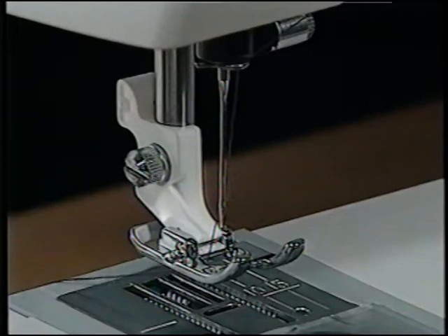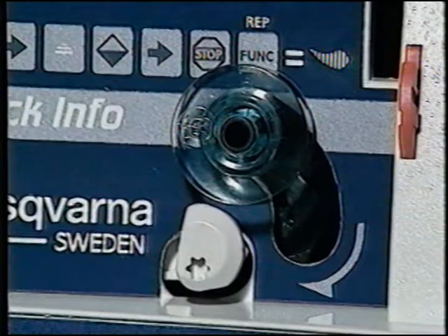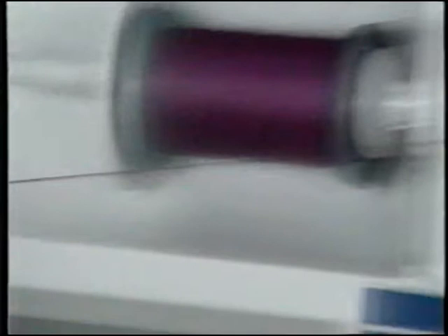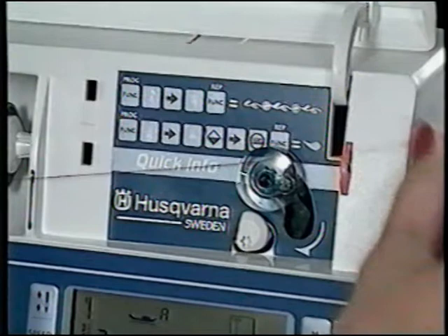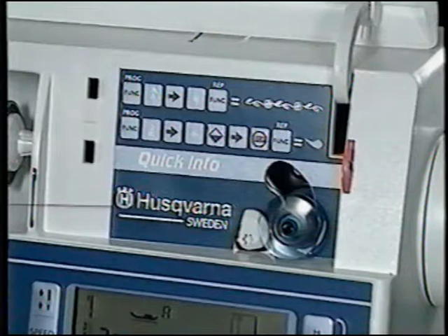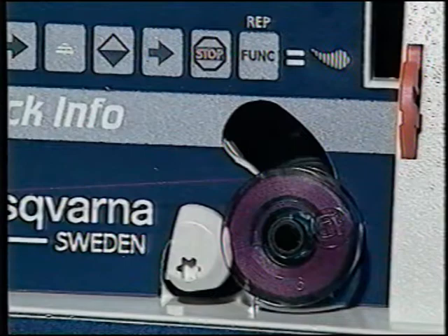Place the thread under the presser foot and to the back before beginning to sew. To wind a bobbin, place the bobbin on the bobbin wind spindle with the Husqvarna symbol out. Bring the thread from under the presser foot through the bobbin winding guide and around the bobbin several times, cutting the end in the bobbin thread cutter. Snap the bobbin spindle down to disengage the needle and put the machine in bobbin wind position. Step on the foot control to wind — it stops automatically when full. Snap the spindle to the up position and remove the bobbin, cutting the thread on the bobbin thread cutter.